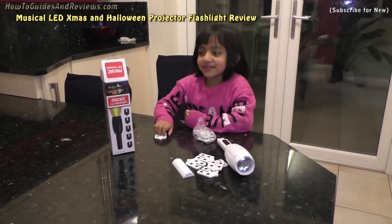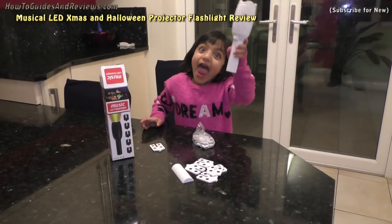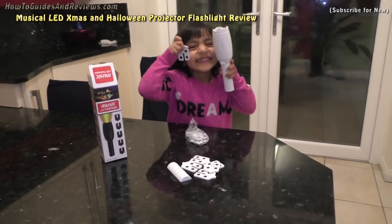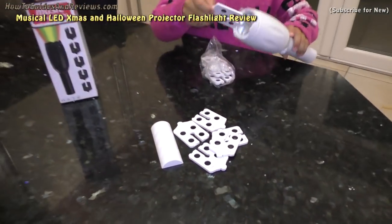This is a review of a Christmas torch — a musical LED flashlight that comes with 12 slides.